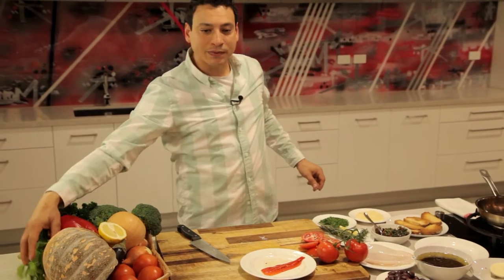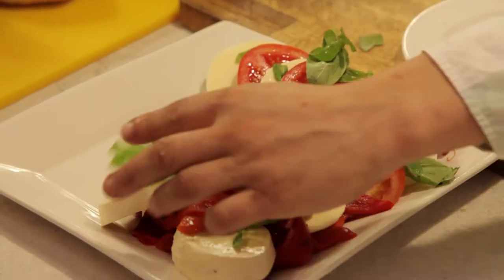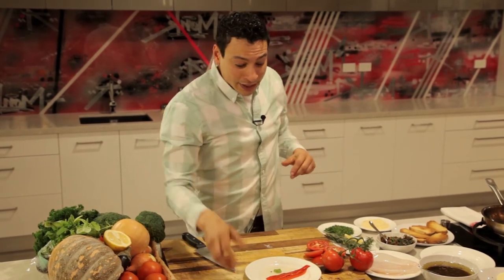What I'm gonna top it up with is some beautiful fresh basil, just like that. It's nice fresh basil, fresh mozzarella, fresh tomato, and fresh capsicum. The word — and the secret word — behind this platter is fresh, beautiful, healthy, and delicious.